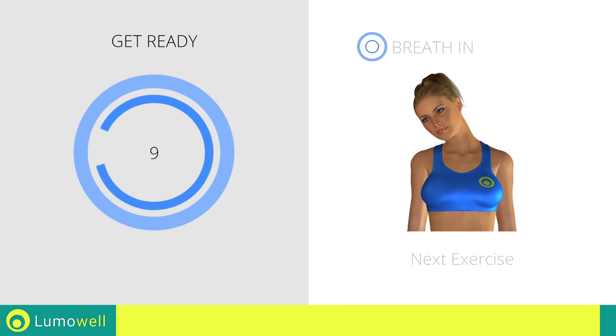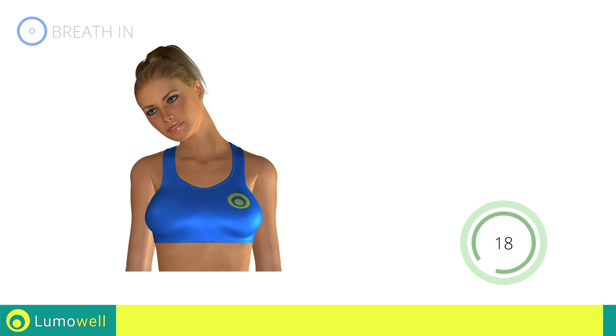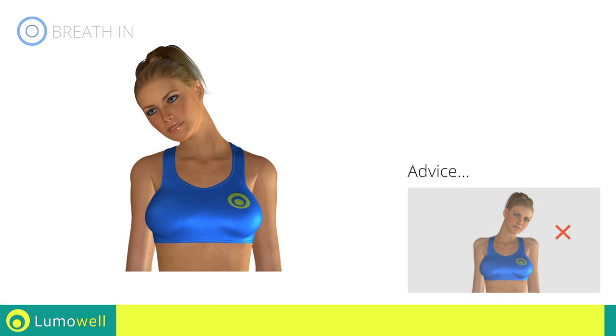Next exercise: neck stretching. Be sure not to lift your shoulders — keep them down and relax throughout the exercise.